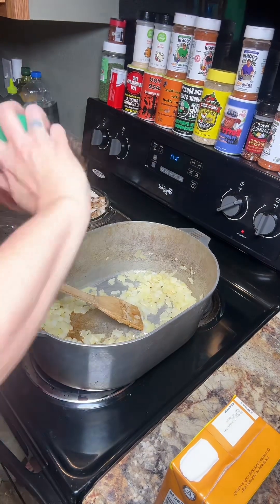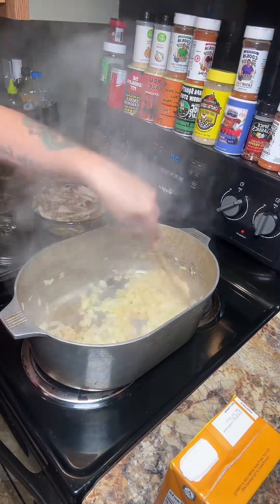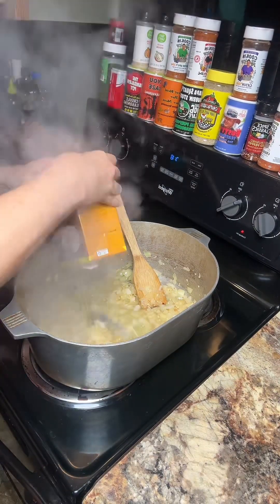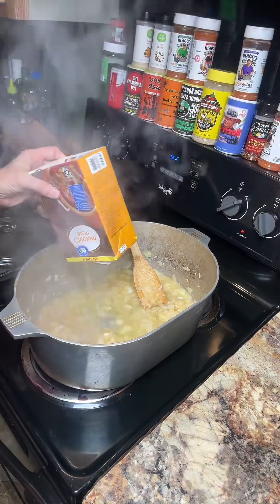I'm going to go ahead and put in a little bit of garlic. If you want to chop your garlic, you go for it. I'm going to pour a whole container of chicken broth in here — it's a family size Great Value one.